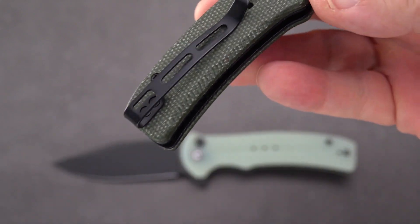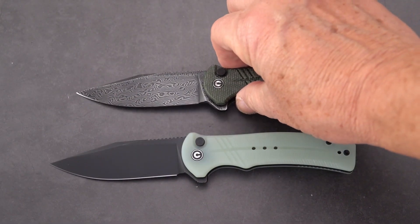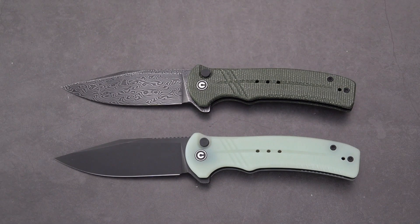Deep carry clip, just like we've been seeing on the more recent Civivi releases. There you are seeing double and being cogent. Hope you enjoyed this review — don't forget to give it a like and subscribe. This Old Sword signing out.